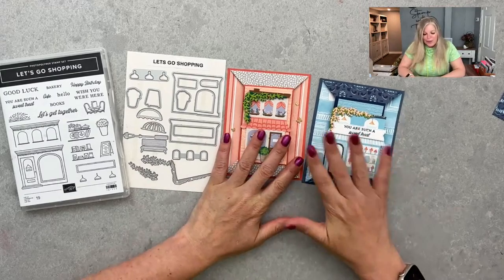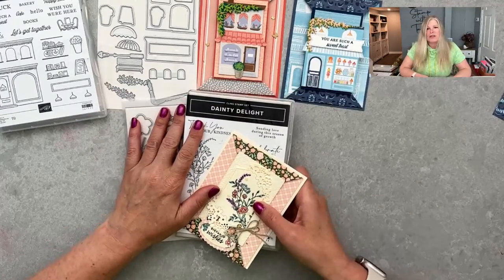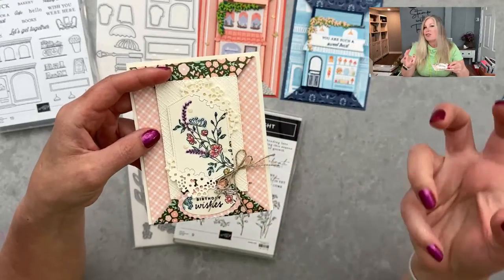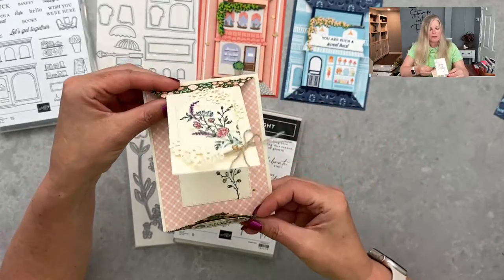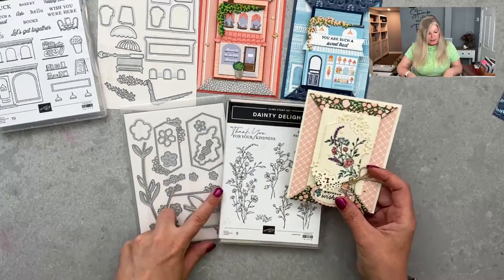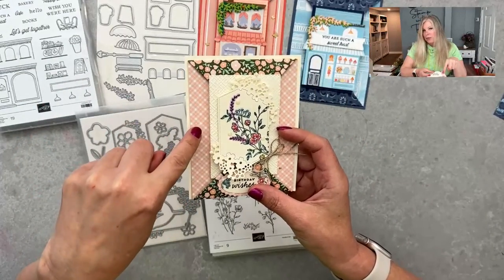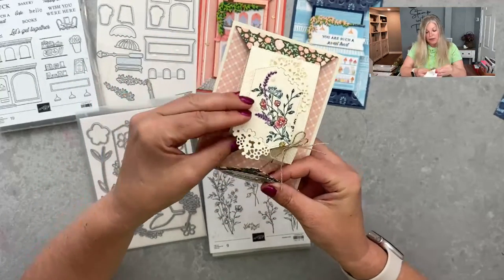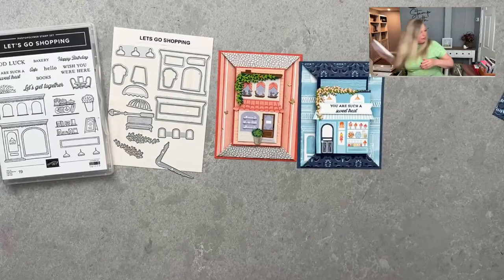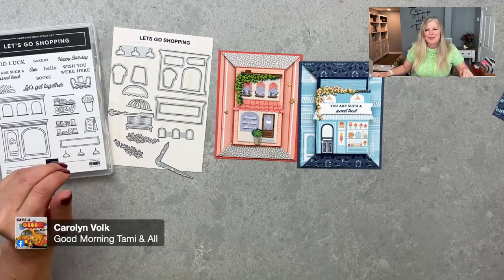I was inspired back in March when I went up to Salt Lake City for a celebration for demonstrators who hit a million dollar milestone. We did a fun fold swap and this was Karen Barber's swap — she used the Dainty Delight stamp set and the Sentimental Park dies. I have photos of Karen's card on my blog too so you can see this idea. I took her idea and made a whole bunch more, so let me tell you a little about the suite we're going to be playing with.